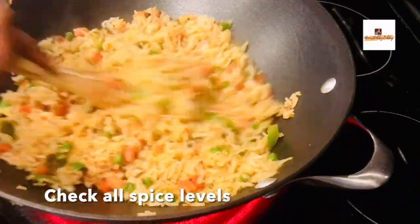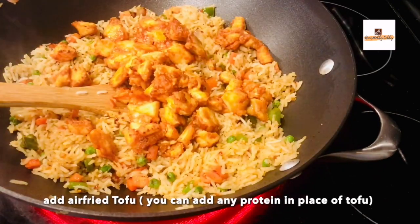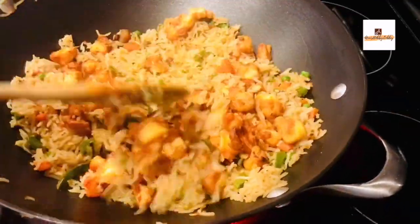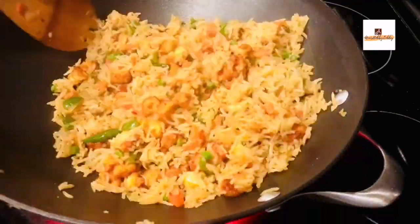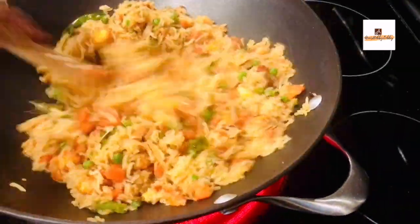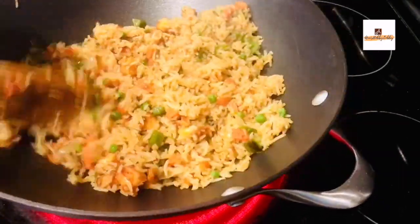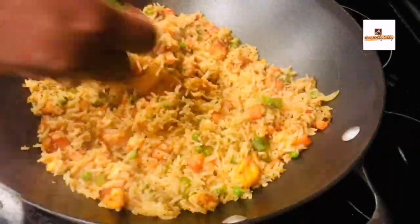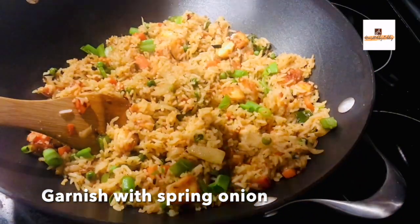Check the taste, then add the air-fried tofu. Make sure you're cooking on high flame so the heat is distributed evenly — this way you'll feel the heat when eating. It adds great protein to the dish. Finally, garnish with chopped spring onion and it's all ready to serve.